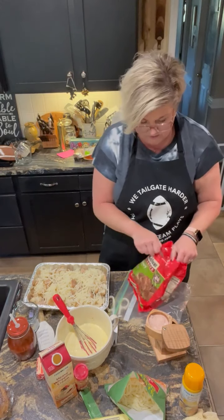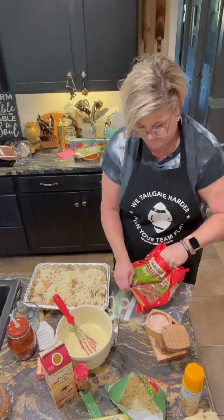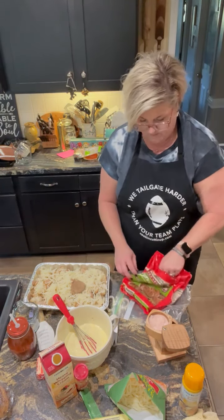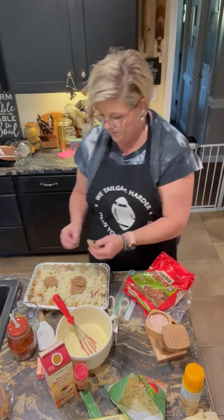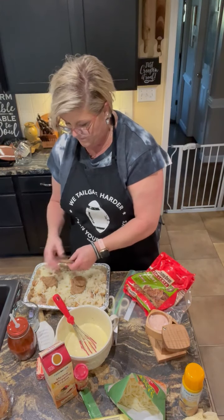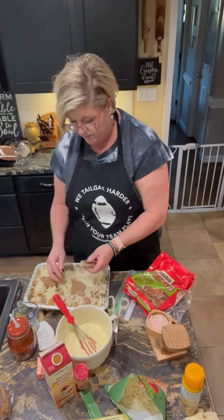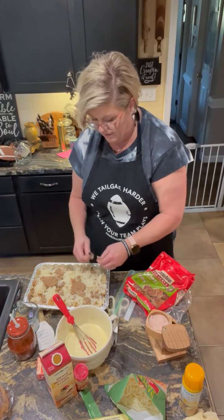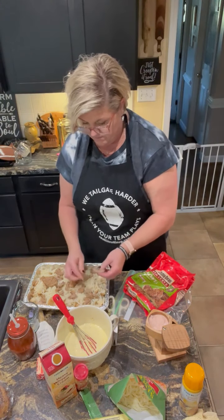This is already cooked sausage, so I'm literally just going to grab about four patties, tear them up, and spread them out. You could use pork sausage, or you could choose to use none. If you don't want to put meat in it, you could put spinach — you could put anything in this casserole.